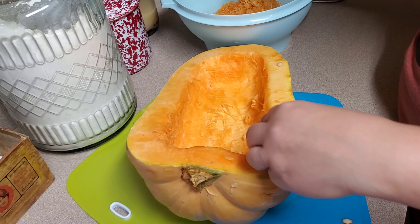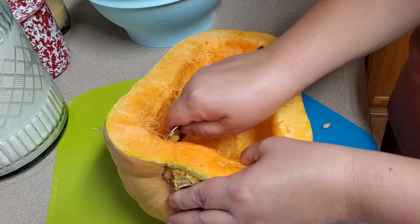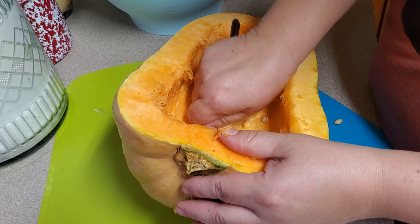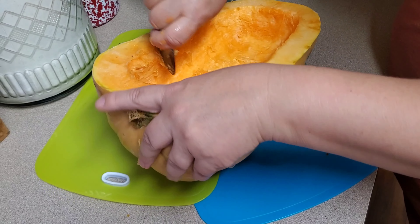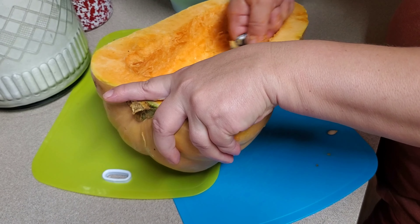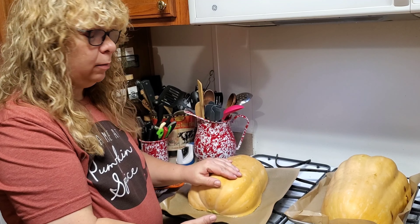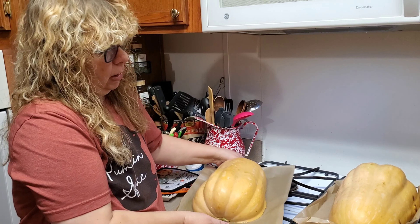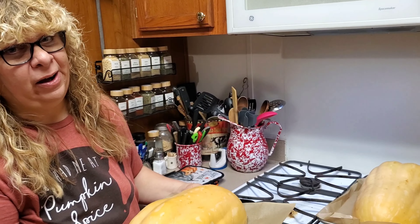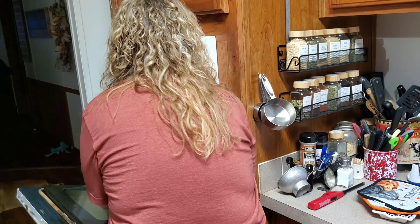You could turn this into a jack-o-lantern if you wanted to. When you make jack-o-lanterns, you're not stuck with just regular jack-o-lantern pumpkins — you can use winter squash too. A long time ago, they carved turnips and set them out at Halloween. We're going to eat this one. We have the pumpkin cut in half, seeds scooped out, on a parchment-lined cookie sheet, and we're going to roast it at 400 degrees in a preheated oven for 45 minutes to an hour.